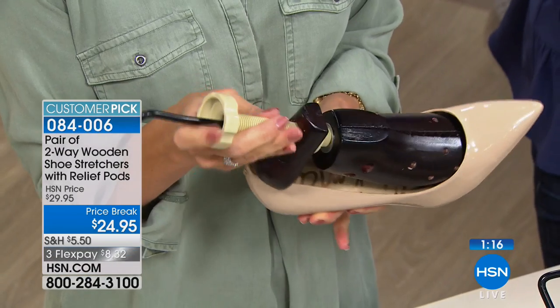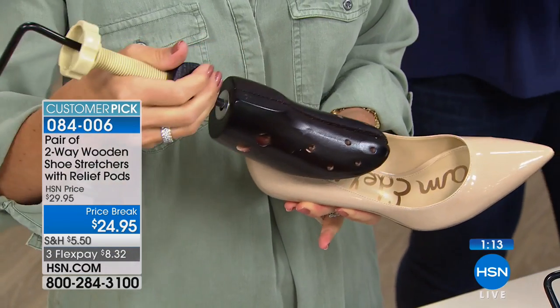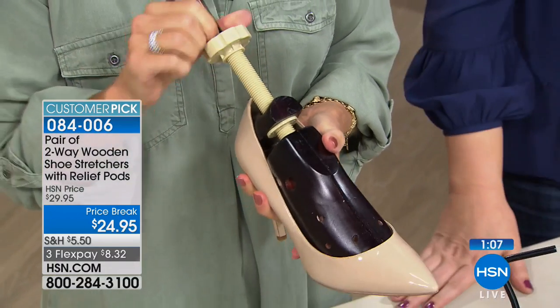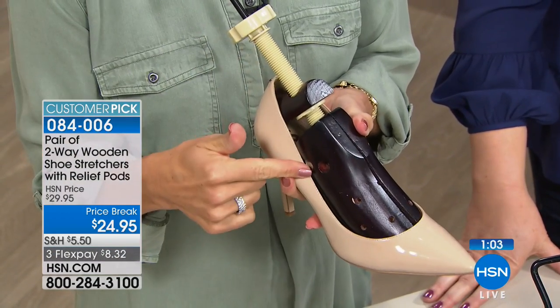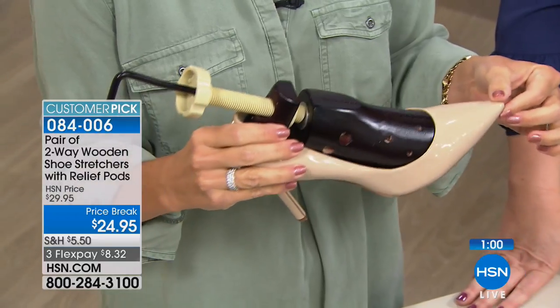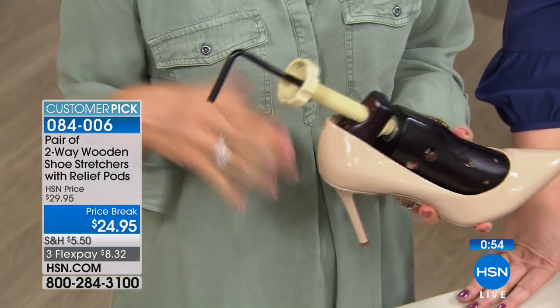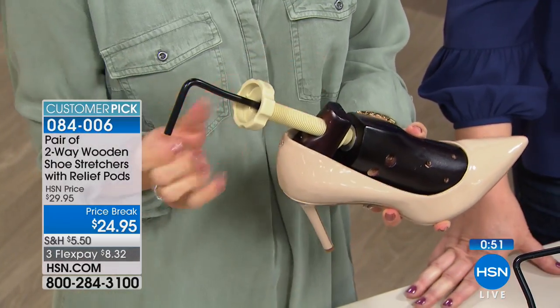Robin asks how long to leave the stretchers in. Tracy recommends 12 to 24 hours at a time, especially for pointy tight shoes. Take them out, try the shoes on, walk around, and if you need more, put them back in and stretch a little longer. Robin adds: don't underestimate how well these work. You can't stretch them back once overstretched. Do a little at a time. Best results are with natural leather since it's a natural material that stretches and conforms more readily.